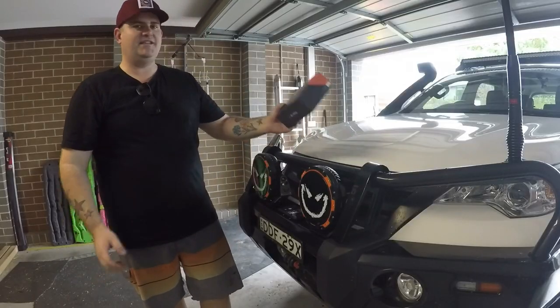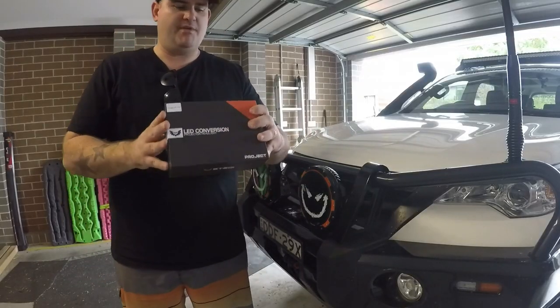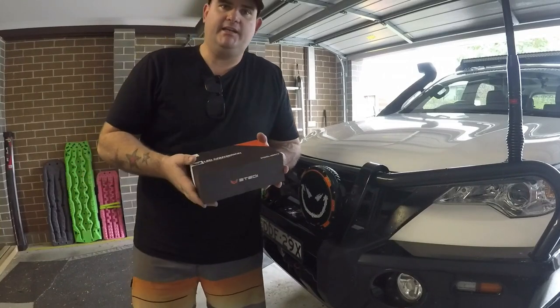Hey guys, so today we're going to be jumping on the bandwagon, putting an LED upgrade kit into the headlights.